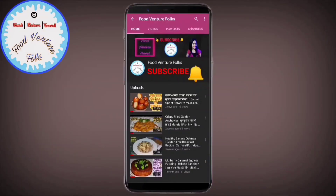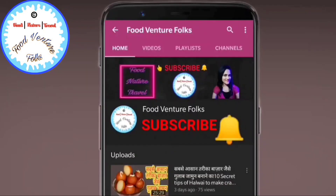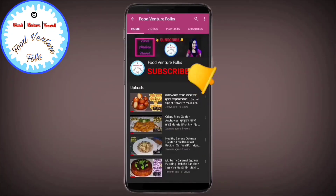Hello friends, welcome back — you're watching Food Venture Folks on YouTube. If you're new to my channel, click on the subscribe button and hit the bell icon so that you get notified when I post a new video.